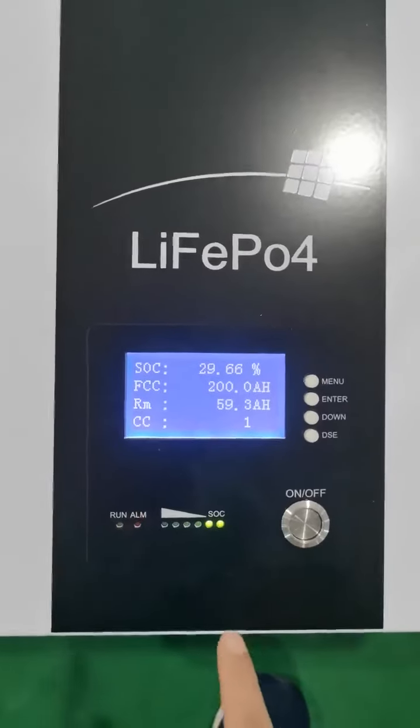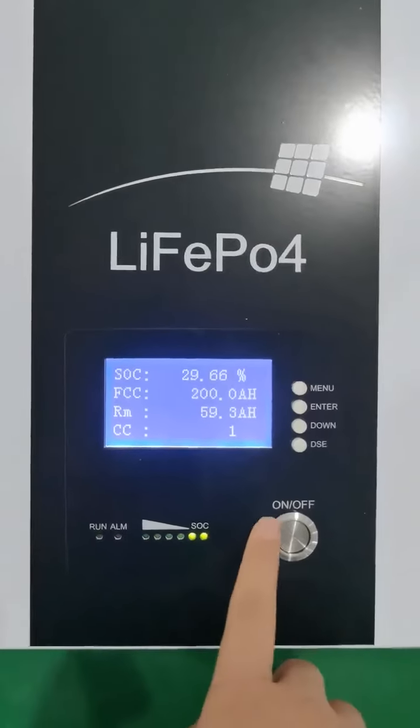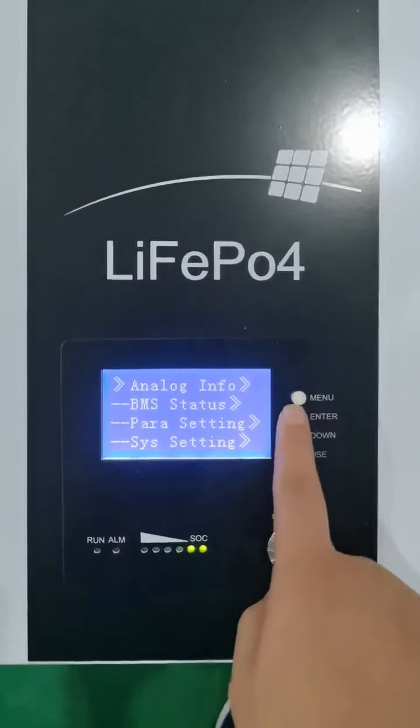It comes with BMS function. This is the SOC indicator. Let's see the BMS.